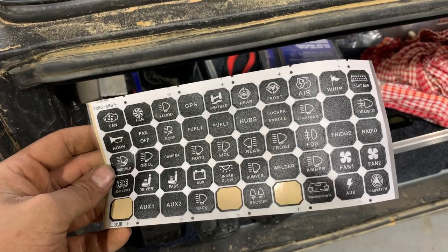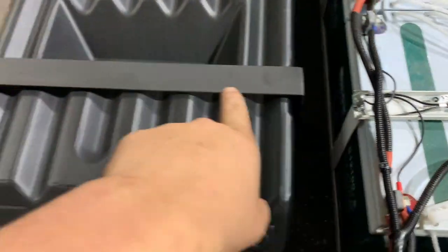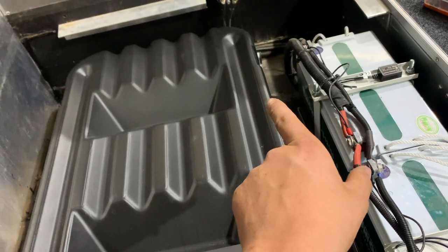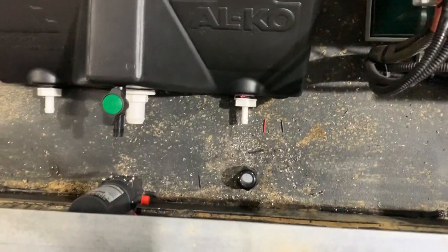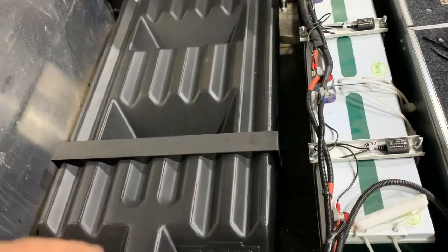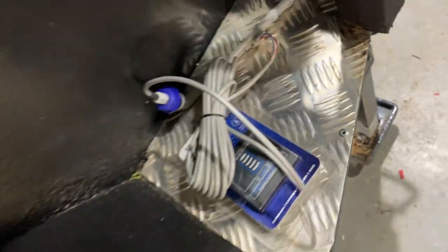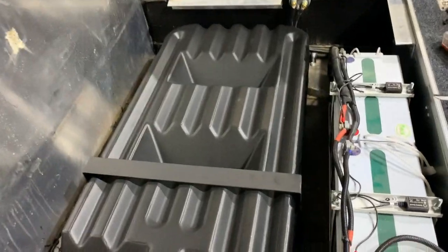My favourite thing about this switch panel is it comes with labels so I can put whatever I want on there. The bracket is all made up — it'll be bolted down on both sides. I just need to put a bit of foam under it to stop any rubbing, and the second bracket is already made and just being painted. So wiring is done, bilge pump is mounted, tank is nearly mounted — all we have left for next video is to mount the tap and put the level gauge in.